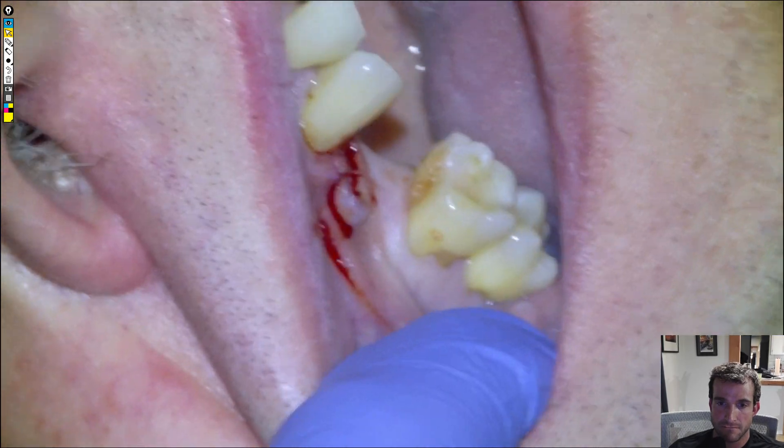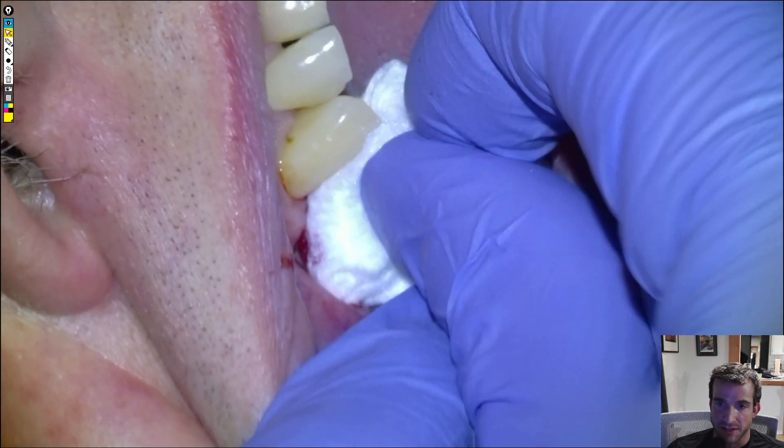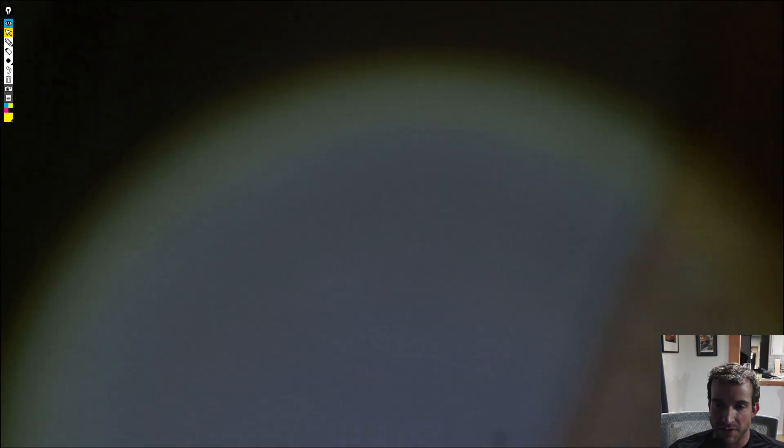We don't need to suture it because there wasn't any lesion. You can bite down and you're free to go. Have you taken any Advil or Tylenol? No. I'll send him home with a bunch of Advil and Tylenol — it's going to heal up just fine. I think we're going to do either an implant or a bridge in there at some point, whatever he wants.